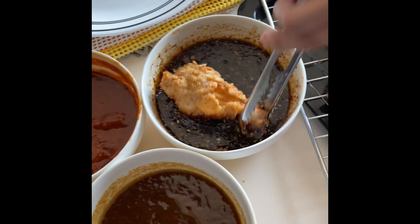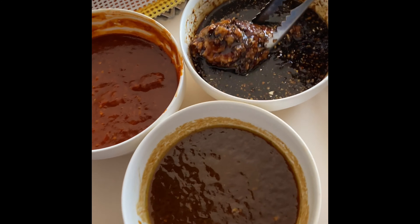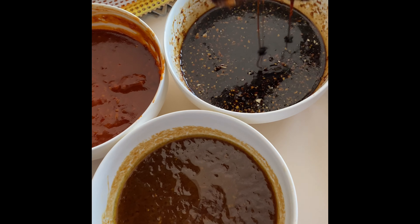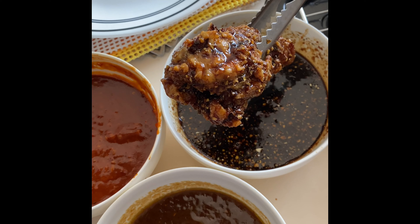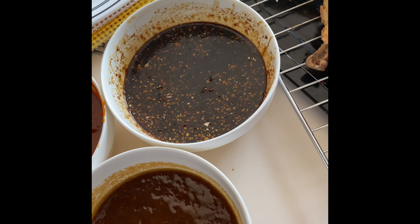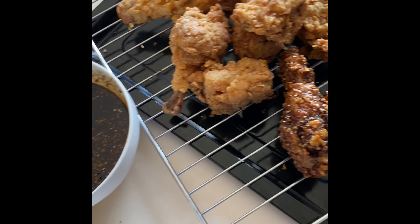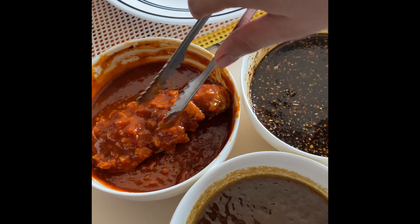You just have to dip the chicken into your chosen Korean sauce. First, we dip it in Korean soy garlic. Next, Korean barbecue.